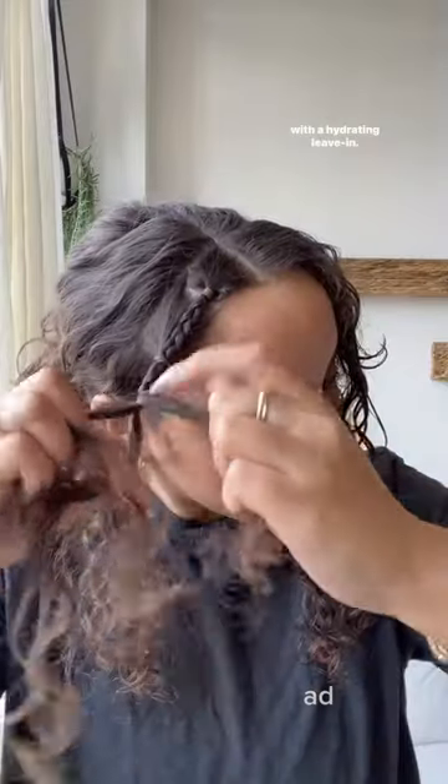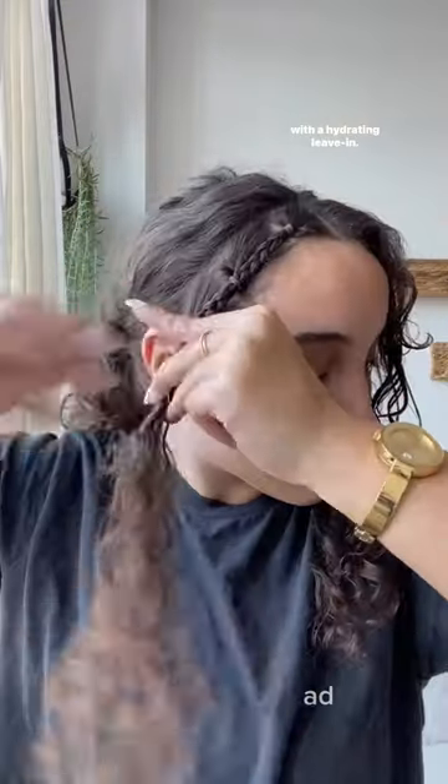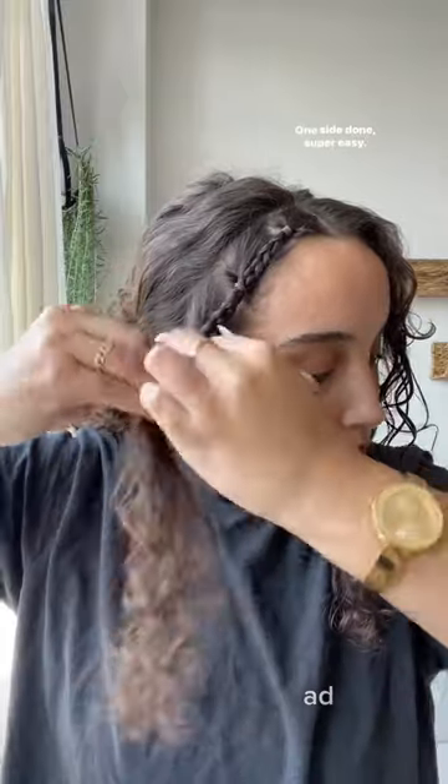I don't want the braids to be stiff, so I'm going to go in with a hydrating leave-in. One side done — super easy.